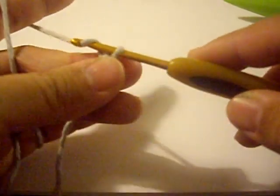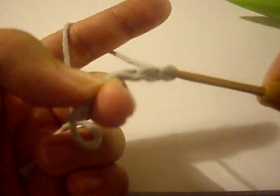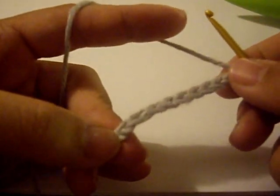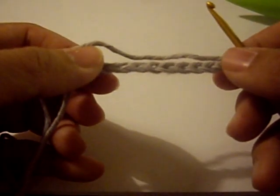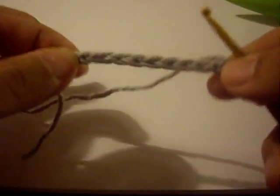So make your chains — I'm going to do 10: 1, 2, 3, 4, 5, 7, 8, 10. So I have 10 chains, or 10 V's if you want to look at it that way. Try to crochet loosely while doing this technique because it will make things easier when you create the loops to put them onto your knitting needle.